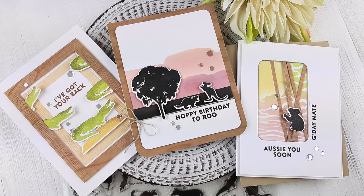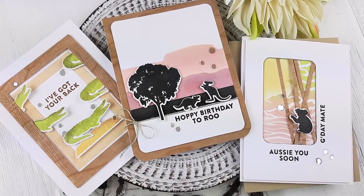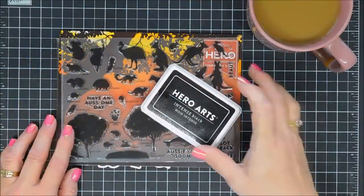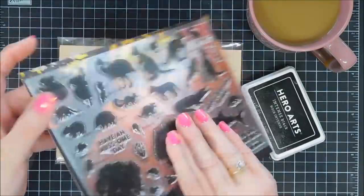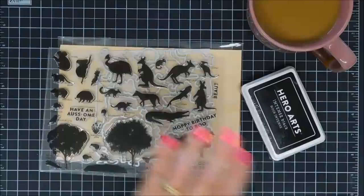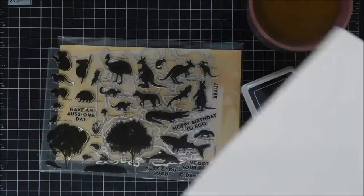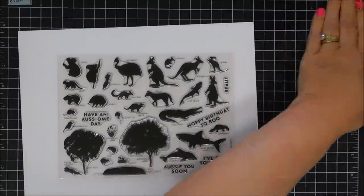Hello everyone, Tina here. I hope you're having a lovely day. Thank you so much for stopping by. Today we're going to create three projects using the Hero Arts My Monthly Hero Kit for April 2020. I just received mine not too long ago. Hero Arts is working so hard getting all of our goodies to us and I think it's just worth the wait.